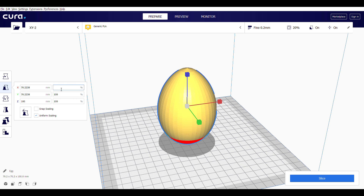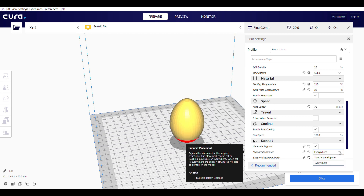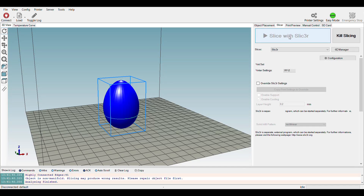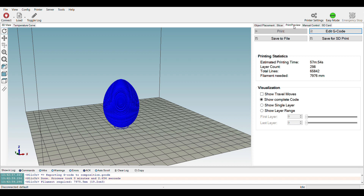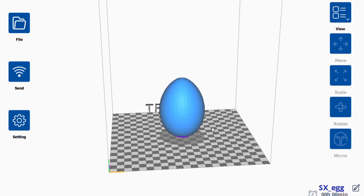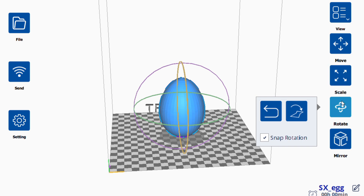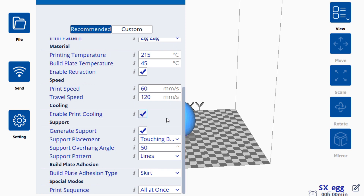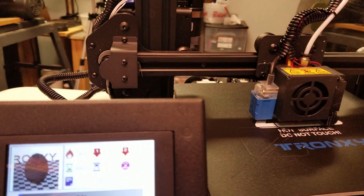To slice my models for the XY2, I tested three different slicers. I used Cura, which is my go-to slicing program and worked out best for making fine adjustments to my print settings. I also used the slicer from Repetier Host, which can also be used to control the XY2 from a laptop or PC. I was also anxious to test the Tronxi software, which is pretty easy to use and seems to be a combination of Repetier Host and Cura. It seems to be in the early stages of development, but it has a quite unique feature — when you slice your model in the Tronxi software and send it to the XY2, the screen shows the model as it's printing.